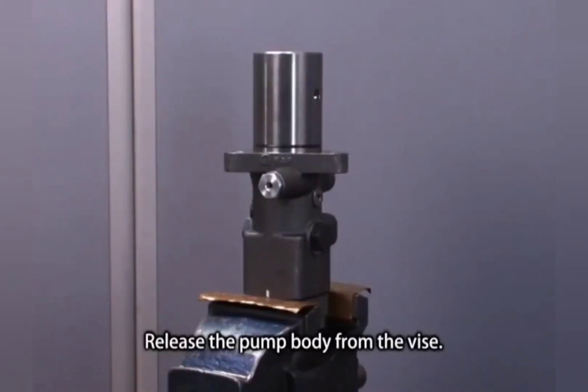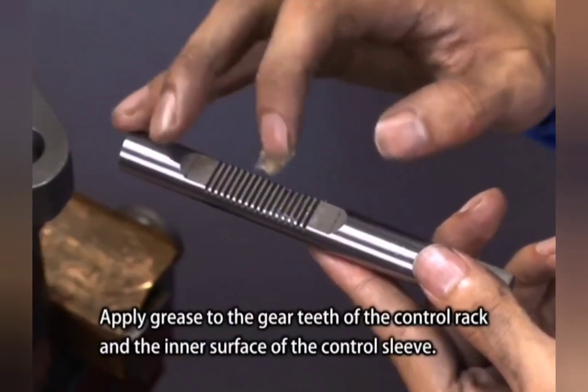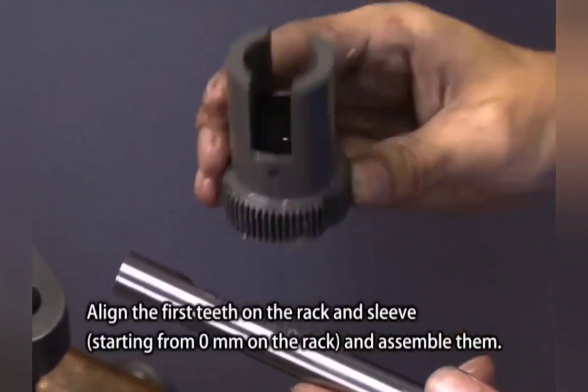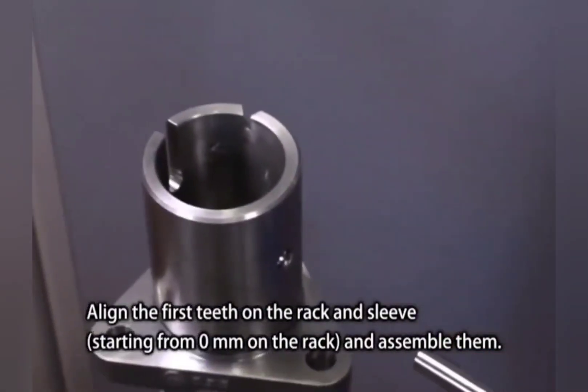Release the pump body from the vise. Turn the pump body upside down and fasten it in the vise again. Apply grease to the gear teeth of the control rack and on the inner surface of the control sleeve. Align the first teeth on the rack and sleeve starting from 0 mm on the rack and assemble them.